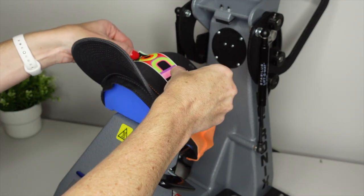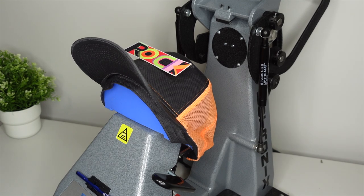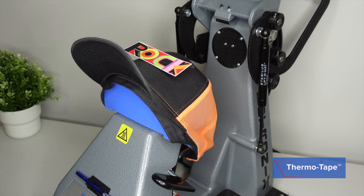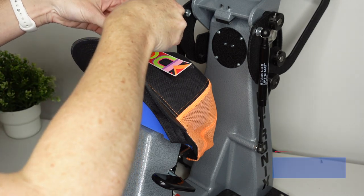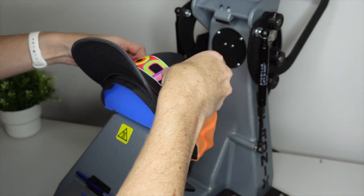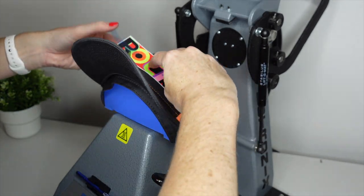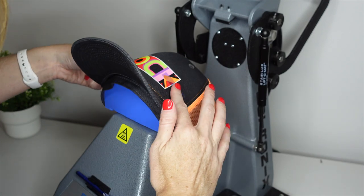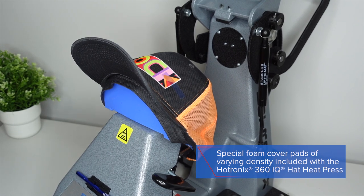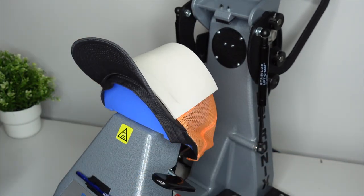Now, as you can see, it's not going to stick or adhere on its own, so you can use some thermal tape. I'm just going to pull that out and tape down each side. From here, we are going to use the eighth-inch white pad that came with the press and just drape it over. And now we are set up and ready to heat apply.